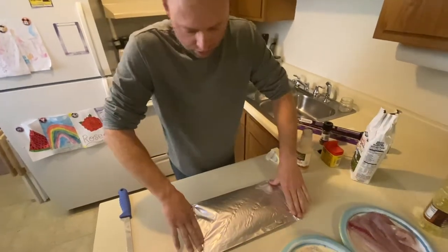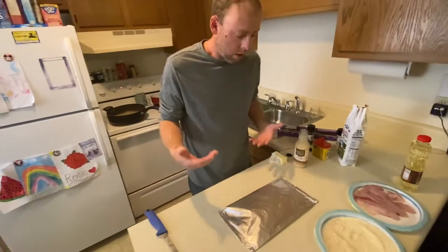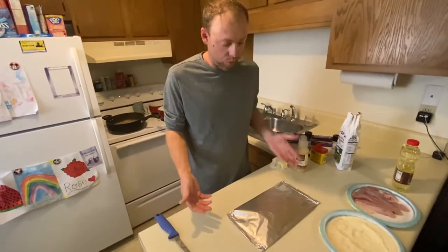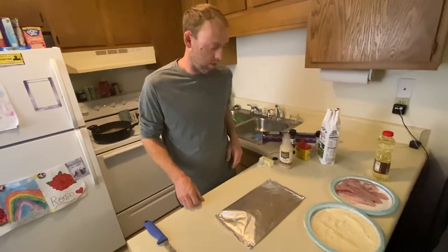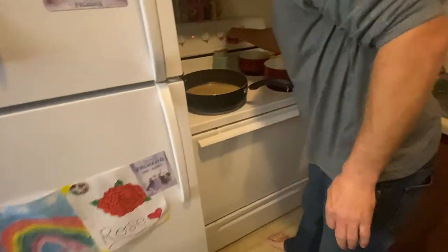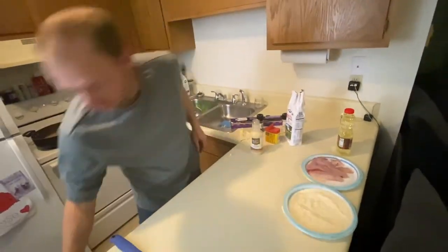Fold this over and seal up your edges nice and tight to make a little steam packet for it to cook. We're gonna put this in the oven directly on the rack, or you can put it on a pan if you want. We're gonna broil it — set the oven to about 400 to 425 degrees for about 12 minutes and it should be good, done, flaky, and ready to go. Now next we've got the fried perch.